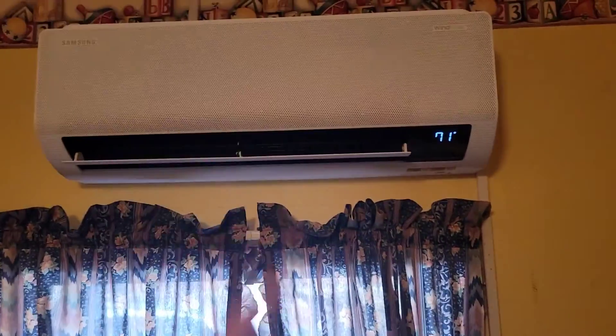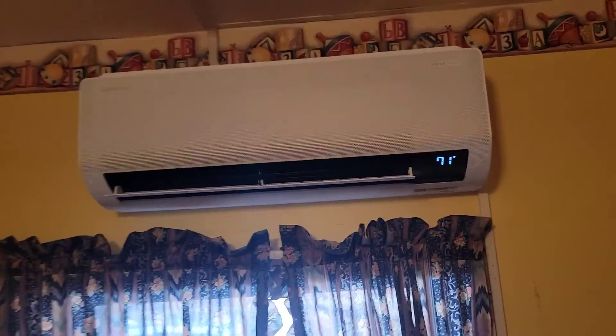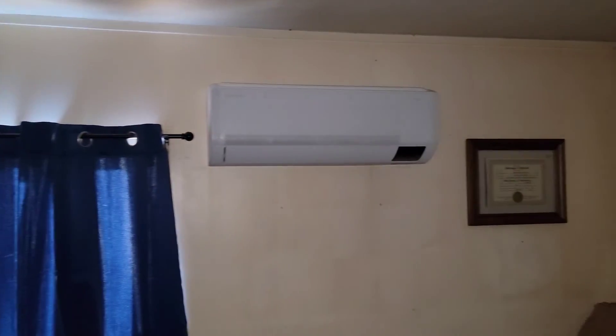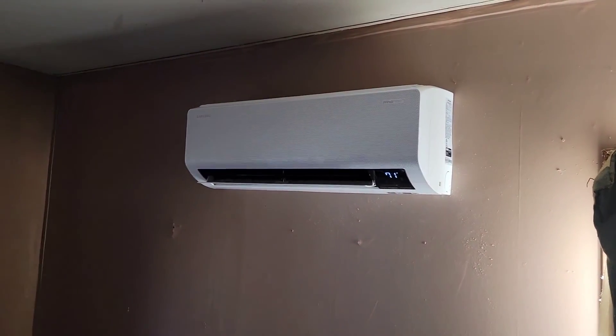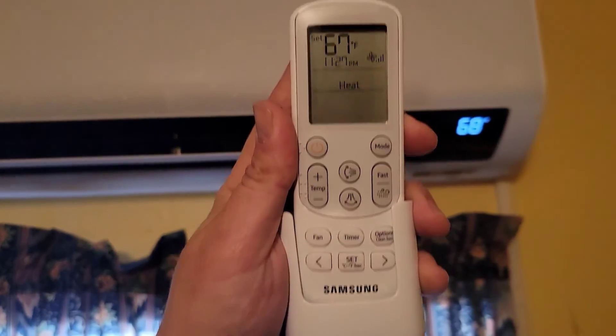This is one wall mount air handler that goes to the multi-zone outdoor unit. Here's another unit in a bedroom, and another unit in another bedroom. All the units have wireless remote controllers. Just finished explaining the maintenance requirements — you have to clean the drains annually and maintain the filters. I'm going to register the warranty today, so they'll have 10 years on the parts. Labor warranty is included. Average cost is around $60 a year, and if they have a part failure, labor will be covered as well.